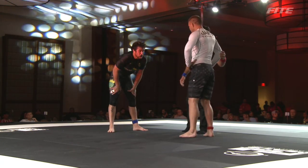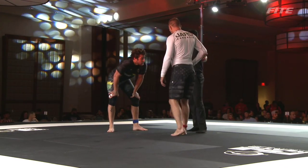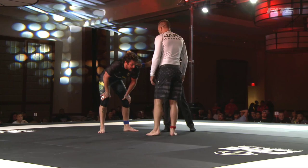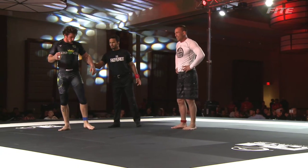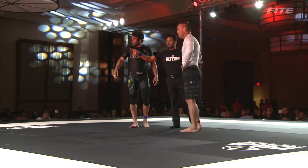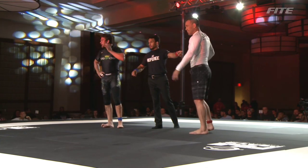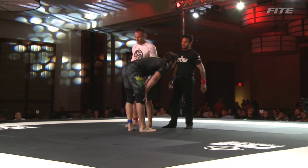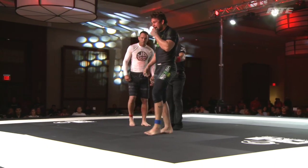They've given it to Jake Shields. So Jake Shields gets to pick which position they start in now. There are two judges — one raised a blue wristband and one raised a black watch strap — and they raised the black watch straps. They're not raising the blue wristbands. That's why there's confusion.